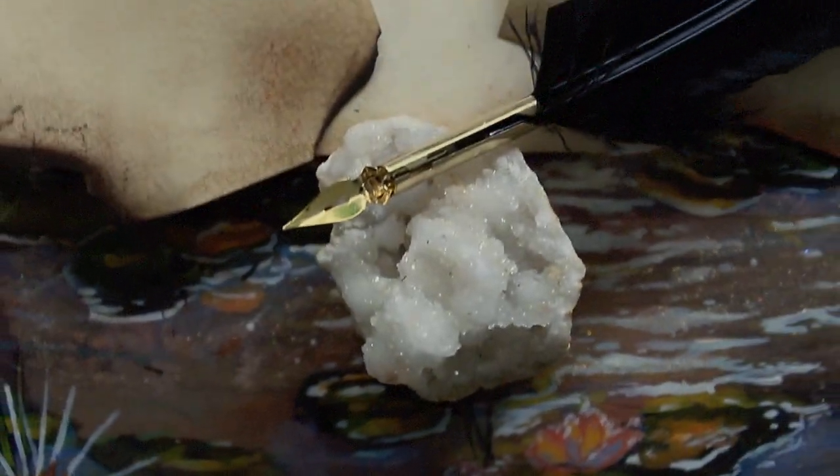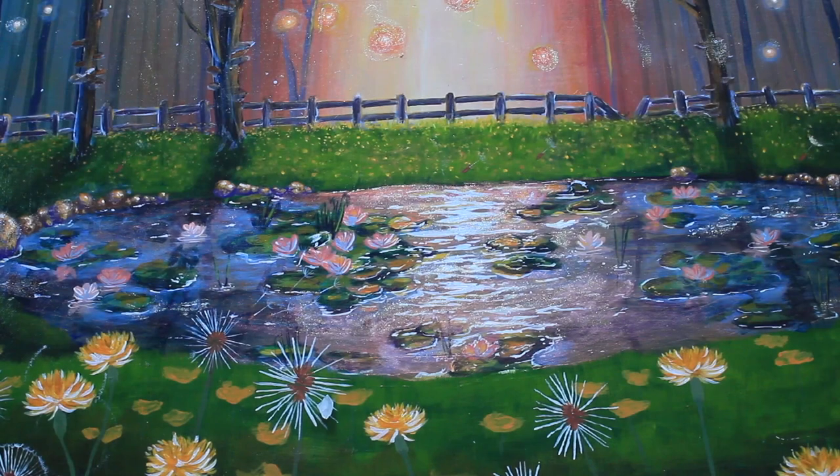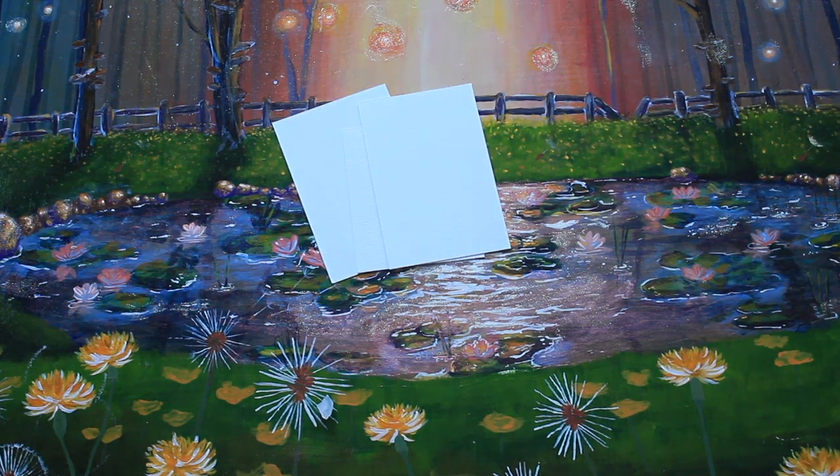Hello, today I will be showing you guys how I tint my paper and make it look like it's from an old fairy tale book. The first thing you're gonna need is paper. I'm using 140 pound watercolor paper. You can use mixed-media paper, cardstock, and printer paper, but I would suggest using something a little tougher than printer paper — at least something that is 30 pounds or heavier.